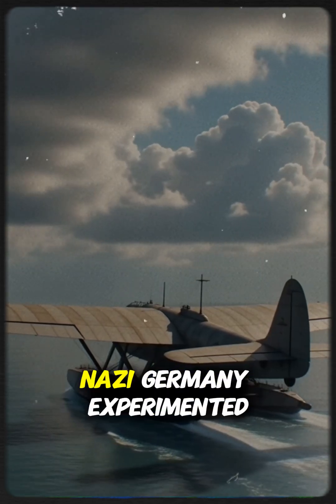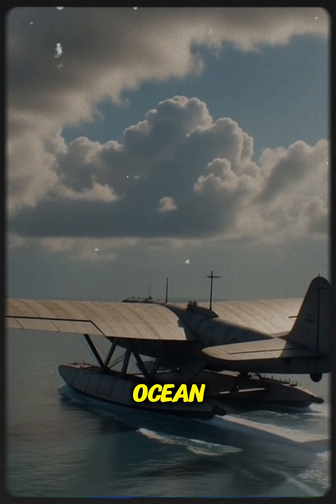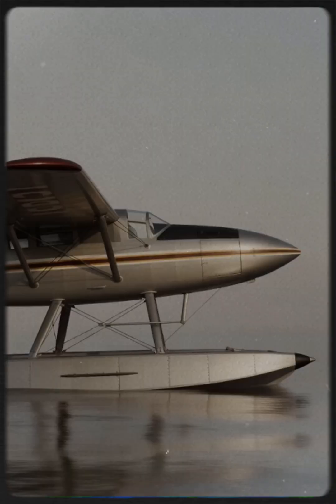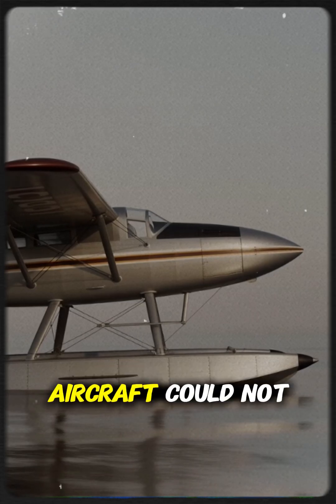During World War II, Nazi Germany experimented with massive aircraft designed for the open ocean. One of the most impressive was the Blom and Voss Ha 139, a giant float plane built for long range operations. The Ha 139 was created to operate where normal aircraft could not.